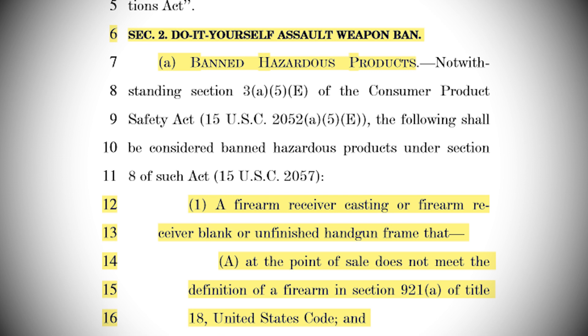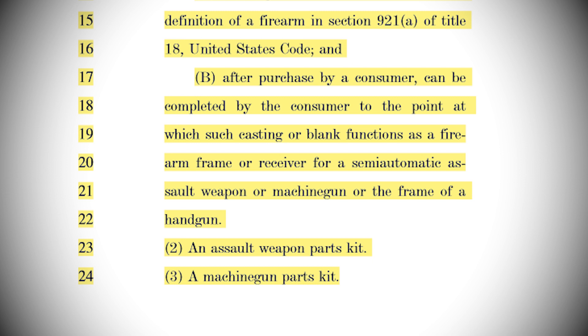Section 2 is the DIY assault weapons ban, even though there's no such thing as an assault weapon, and it creates a list of new banned hazardous products. 1. A firearm receiver casting or firearm receiver blank or unfinished handgun frame that, A, at the point of sale, does not meet the definition of a firearm in Section 921A of Title 18 United States Code — aka it's not a gun, but let's ban it anyway. B, after purchase by a consumer, can be completed by the consumer to the point at which such casting or blank functions as a firearm frame or receiver for a semi-automatic assault weapon or machine gun or the frame of a handgun. 2. An assault weapons part kit, and 3. A machine gun parts kit.